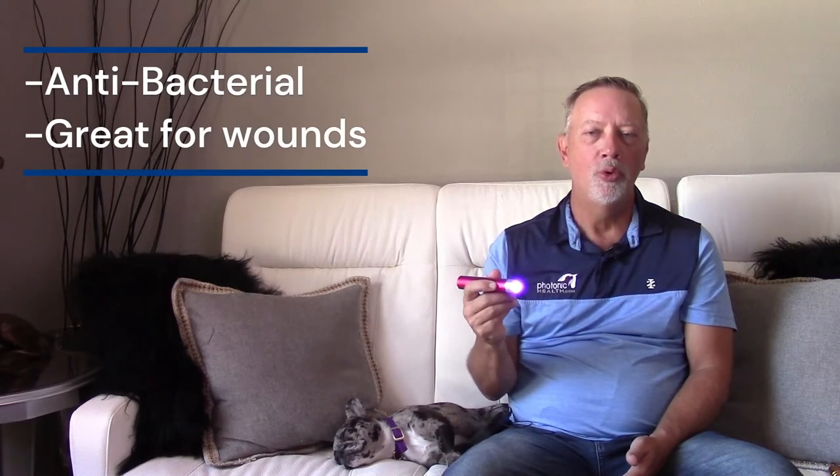The Multi-Light also has a blue setting, which is actually an ultraviolet blue. This works amazingly well for anything bacterial at a surface level — from MRSA to resistant bacteria and open wounds. Studies have shown you can actually kill bacteria in 30 seconds when you apply it. So when I have an open wound, I always hit it with the blue first, then come back with the red afterwards.